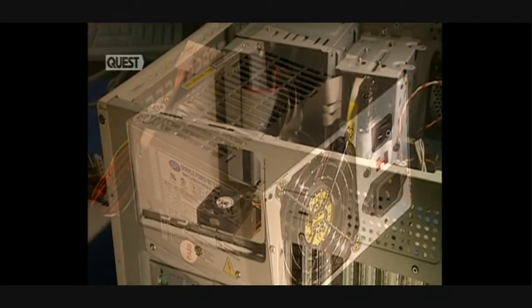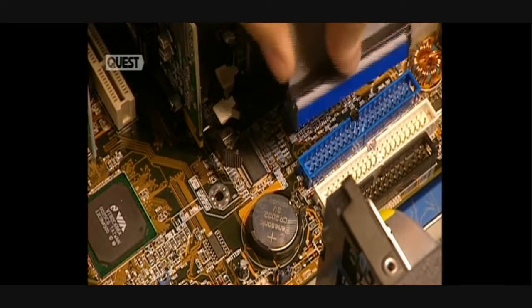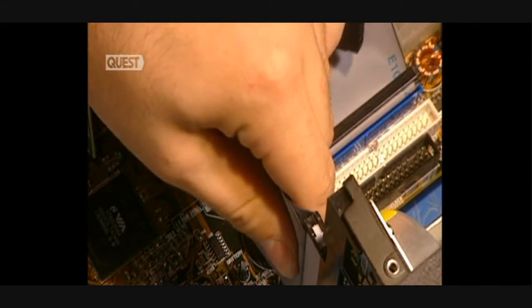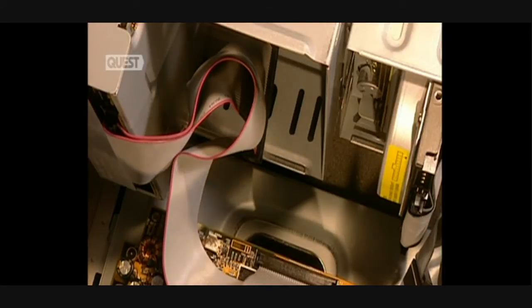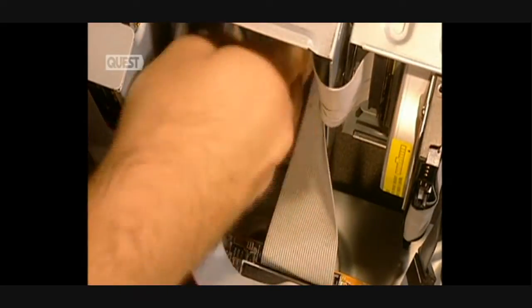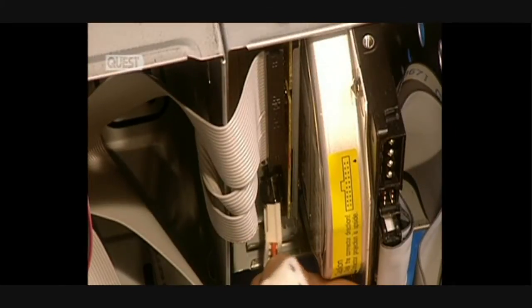The power supply transforms electricity according to the voltage required by the different components. The computer's interior cabling is installed, allowing information to travel between the different components. The IDE cable is connected to the CD-ROM. The last electrical wires are connected to the different computer components.